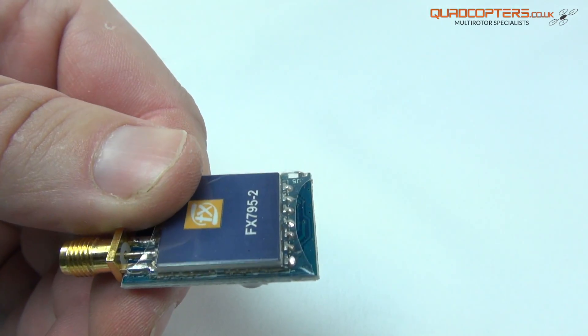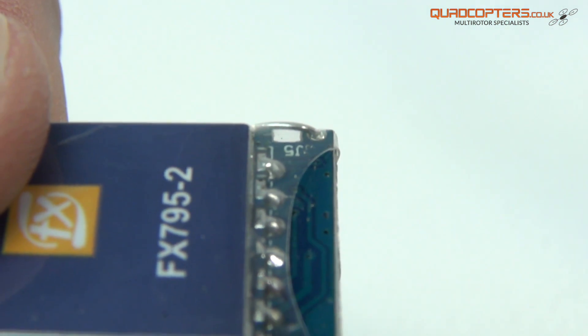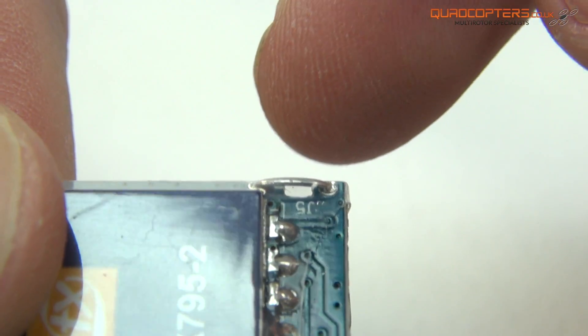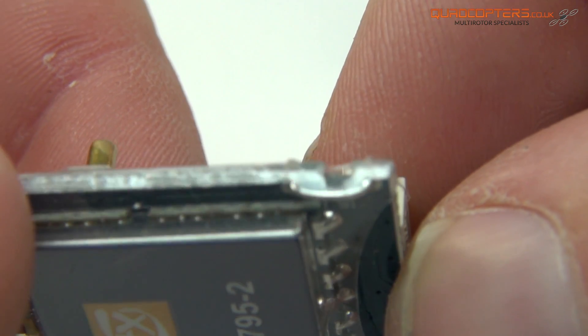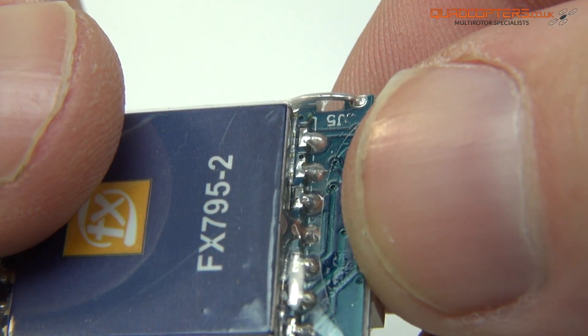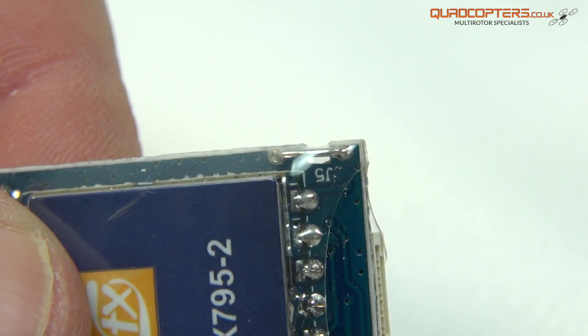The thing that separates this from the other FX795 series is this J5 connector here — in fact it's actually a bridge. Straight out of the box you will be getting 25mW of power. If you want to go up to 200 or more mW, all you need to do is snip that bridge connector and you will see that the power will then go up to somewhere between 200 and 300mW.